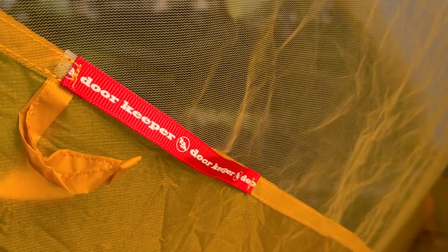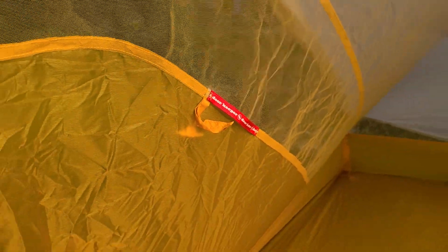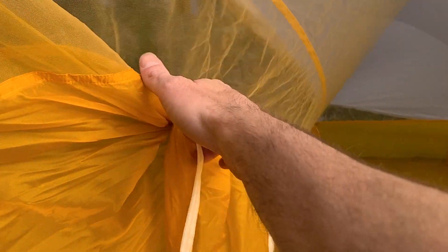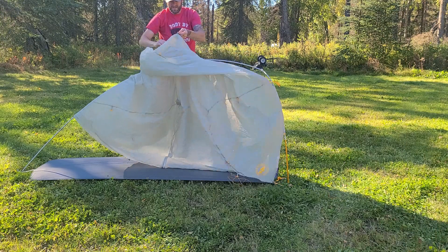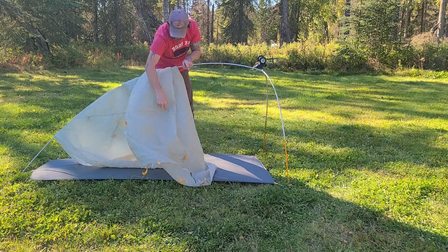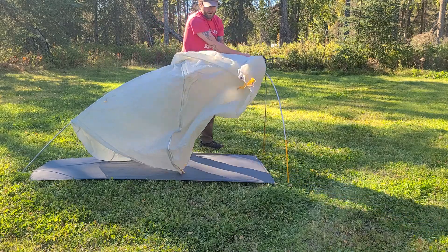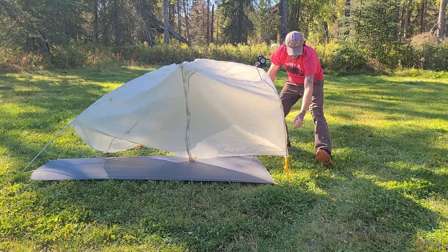You do have some storage — there are four pockets on the inside: one, two, three, and you can even run your headphone cords down through one of them. There's also a doorkeeper, so you don't have to roll your tent body door up at all — just pull it inside and tuck it through the doorkeeper. So much easier.